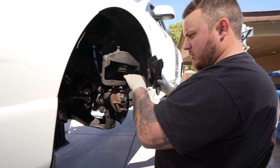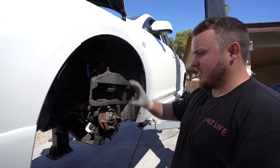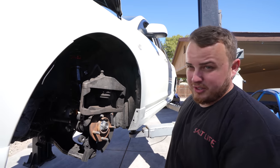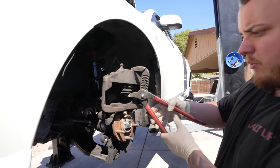Now we press the piston in. Since our pistons are pressed out pretty far and our brake reservoir is full, when I squeeze this in that reservoir is going to overfill a little bit with brake fluid and leak out. So if you ever wonder why your brake fluid gets low and you don't see any leaks, it's usually because the brake pads are probably on their way out.